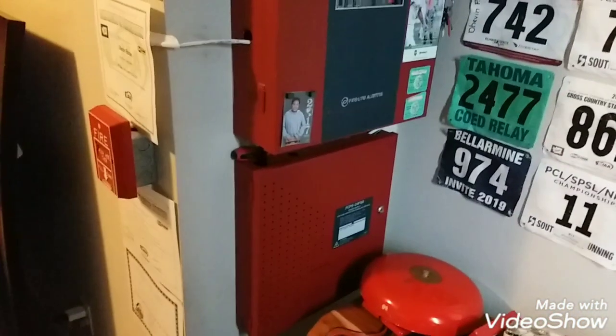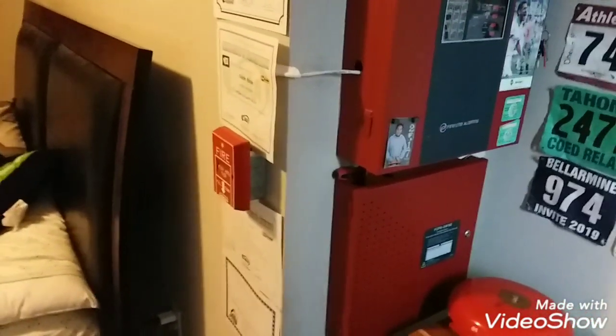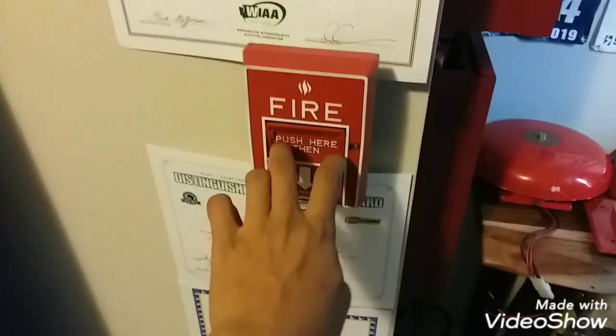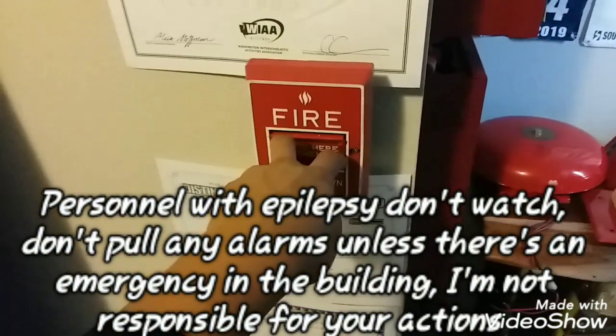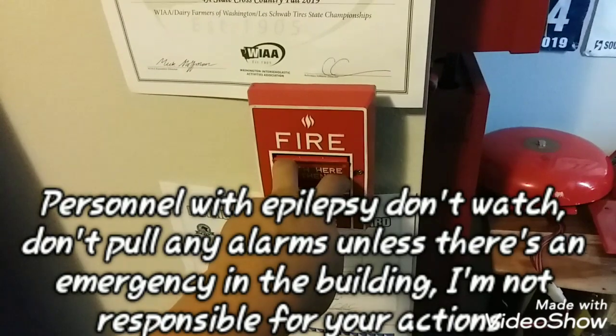Without further ado, let's go ahead and hit a pull station. We're going to pull the one in my room — and if I did not mention, it's in March time. Personnel with epilepsy: do not watch. Do not pull the alarm unless there's a real emergency. Let's go.